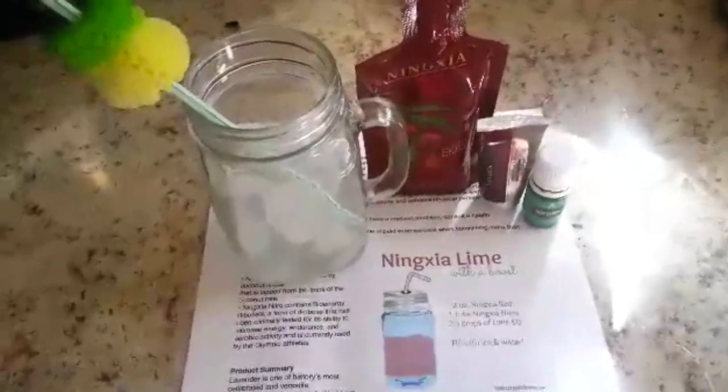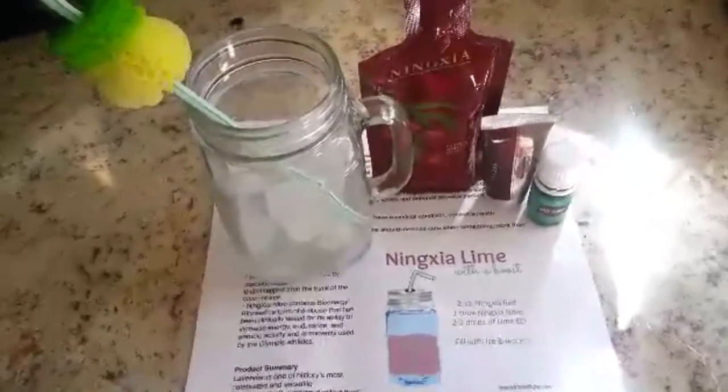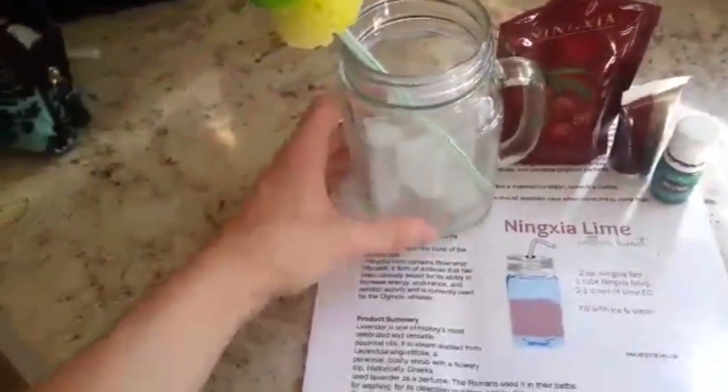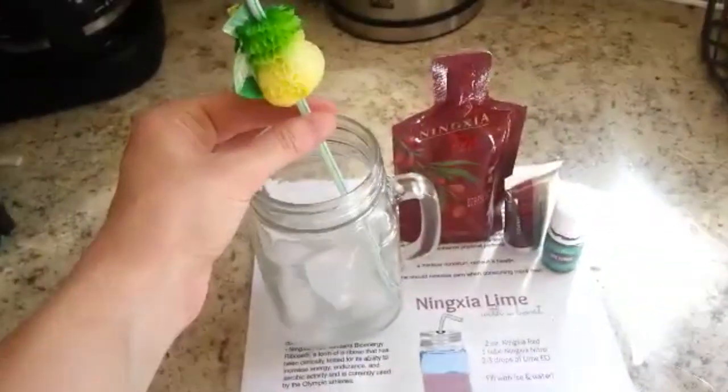I'm talking about Ningxia Lime with a Boost — two ounces of Ningxia Red, one tube of Ningxia Red Nitro, and two to three drops of Lime EO. I actually have the Jade Lemon, so I'm going to try that out, and fill the rest with ice and water. I have ice in here and a cute little straw.